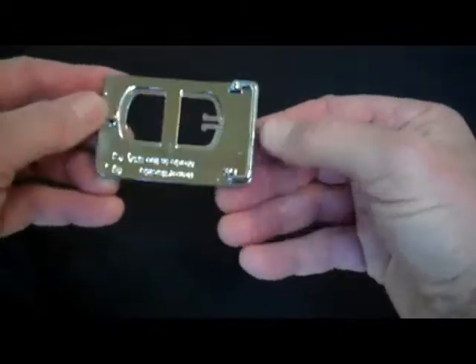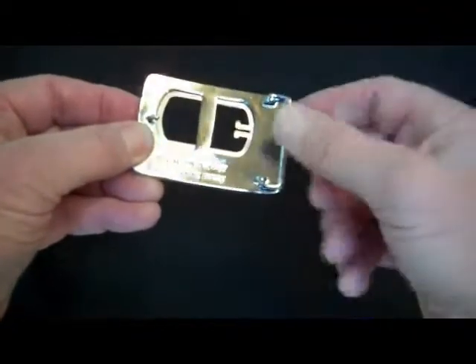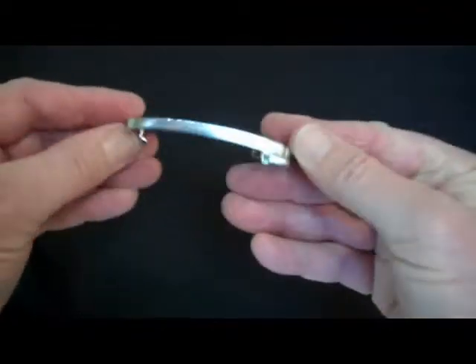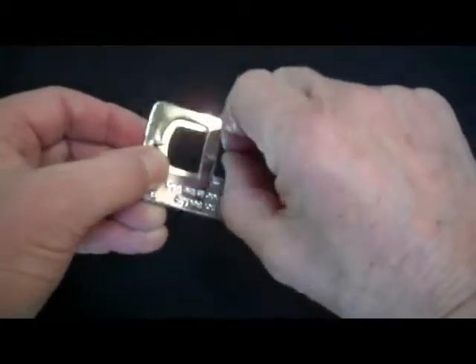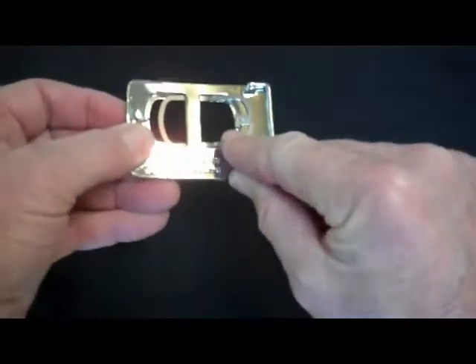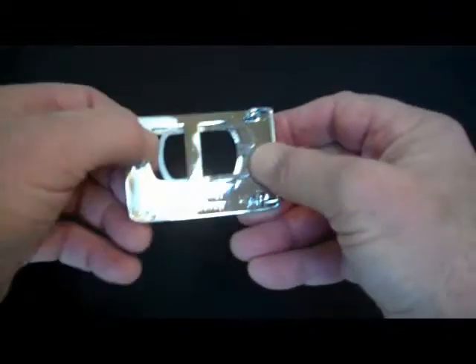The first thing you do when you receive your Honor Buckle, you're going to find that there's this little round clip in the back. It'll already be in there for you. And you can squeeze these together and lift up and slide it towards the belt loop end.